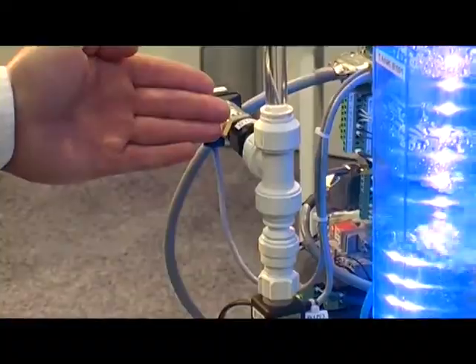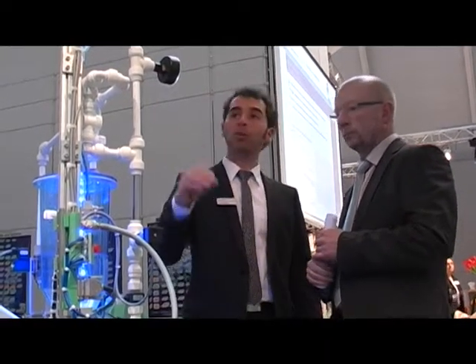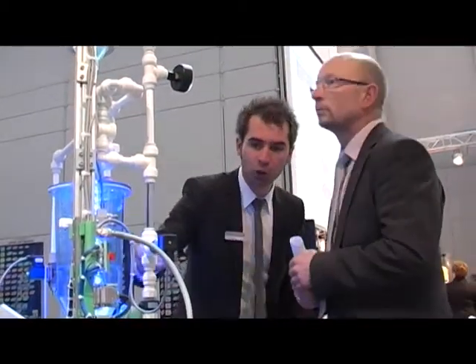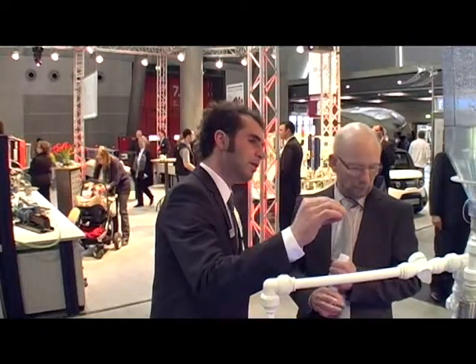Secondly, the system, of course, is not a toy. There are many industrial components in this system. Thirdly, the medium water can be used to explain things like flow or level control very well. And last but not least, the system provides a step-by-step introduction to closed-loop technology.